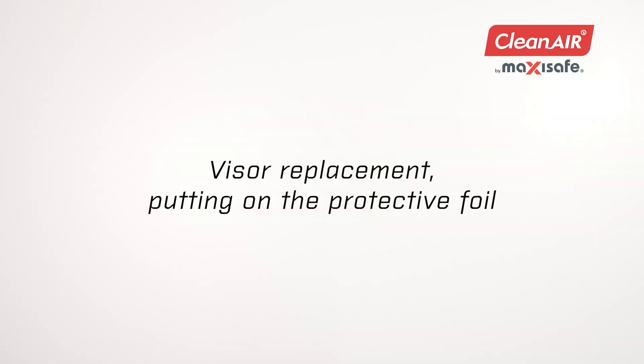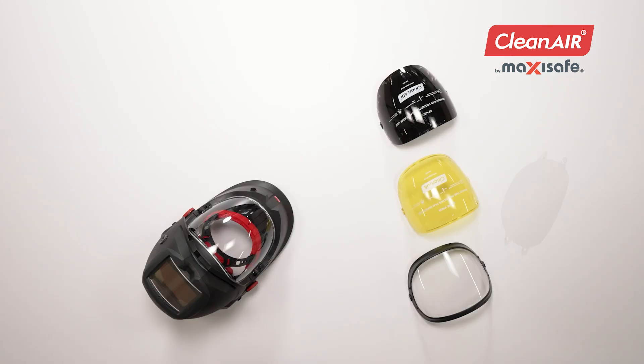Visor Replacement: Putting on the Protective Foil. Several variants of easily replaceable visors are available for the Omnira Combi Air Welding Helmet — from darkened, yellow, to cylindrical, for which a protective foil can be used.